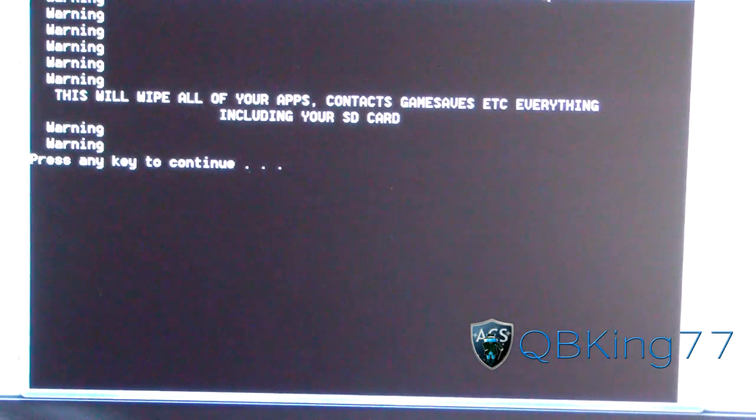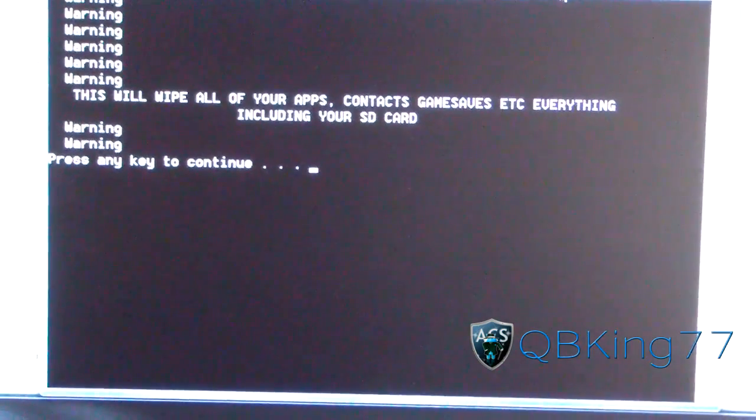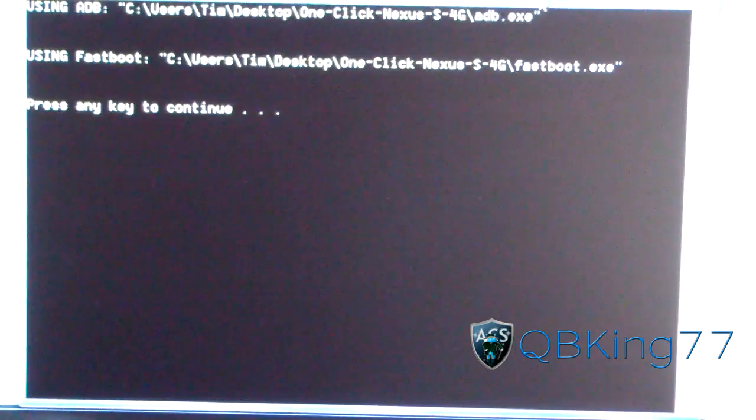Warning: this is going to wipe all your apps, contacts, everything — including your SD card. So all your pictures, music, anything on your SD card is going to be wiped. Your internal storage, your SD card, and all your apps and contacts — everything. So make sure you back everything up before you go through this. Press any key to continue.